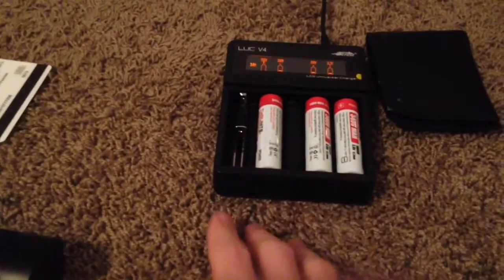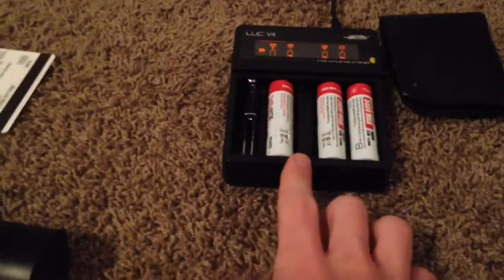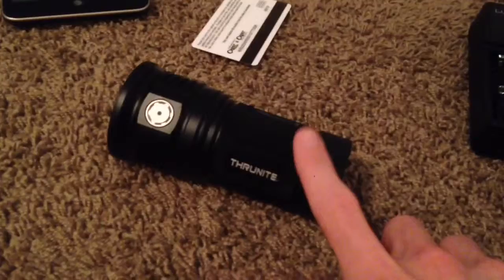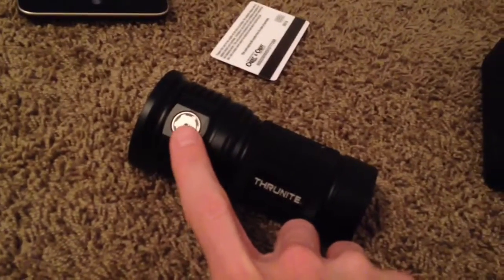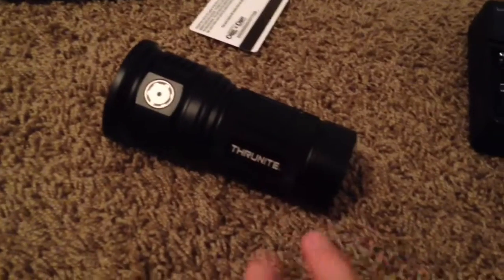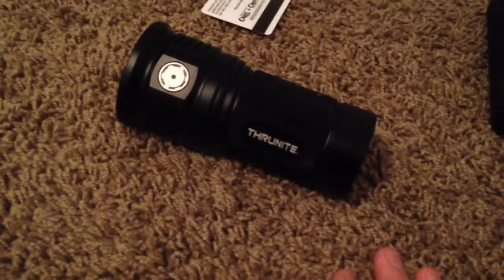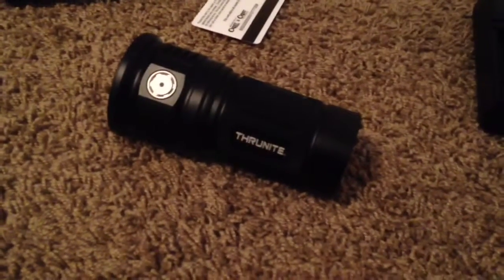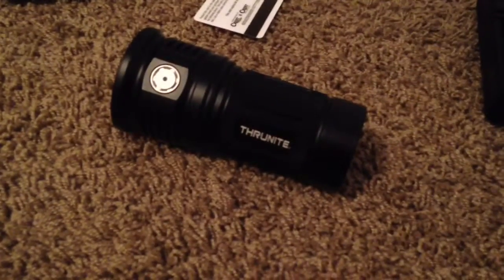I ran into a problem — a problem that I shouldn't have caused. I have four of the Thrunite 3400s, and I put those in the Thrunite TM30 Mini. The flashlight, after having gone on for a while, the red light came on stating the batteries were kind of dead. The output dropped to the lower mode, and I left the flashlight on until it finally shut off.